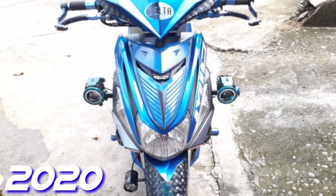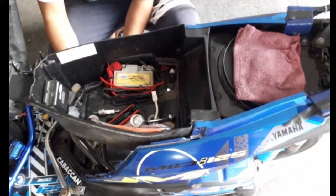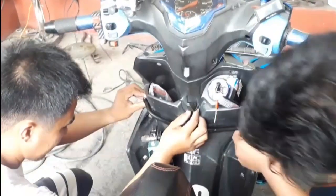Pag nagpa-customize kayo sa mga welding shop, bantayan nyo kung haalisin nila yung negative at positive sa baterya nyo, pati na rin yung ECU sa may bandang likod. Kung magtatap sila dyan sa may harapan, pakiingatan na lang, pakisabi na lang.